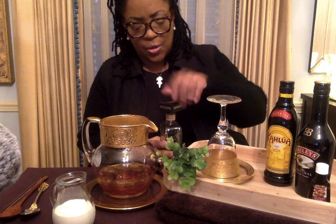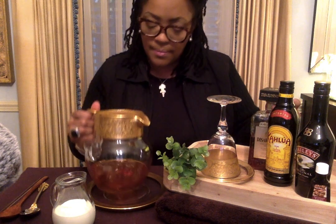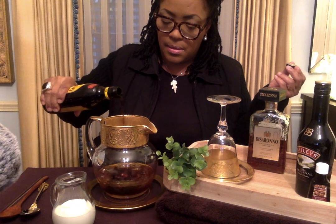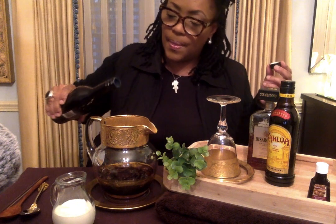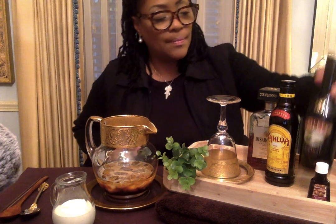I'm going to have to share some of this, it's so good. Smells delicious. You put in as much as you want, I'm not measuring. I guess that's about right. Add our Kahlua, and then our little Baileys. This is going to be delicious. It has this wonderful almond flavor.